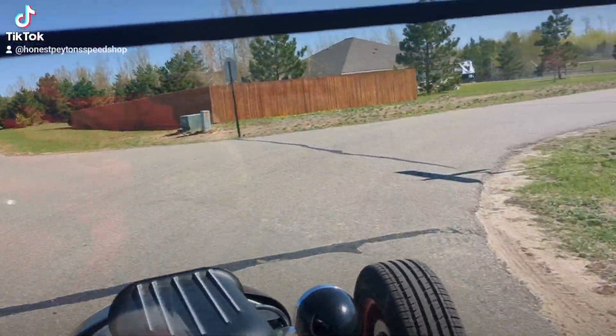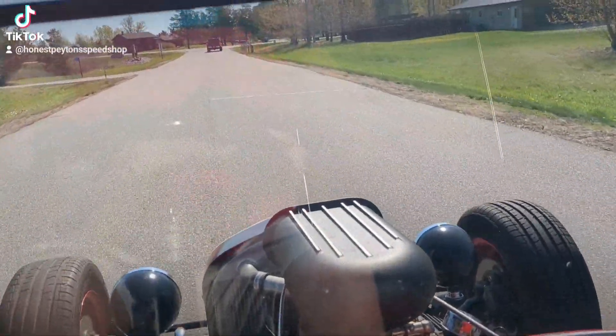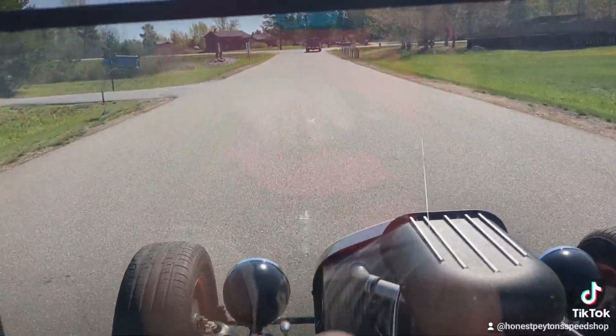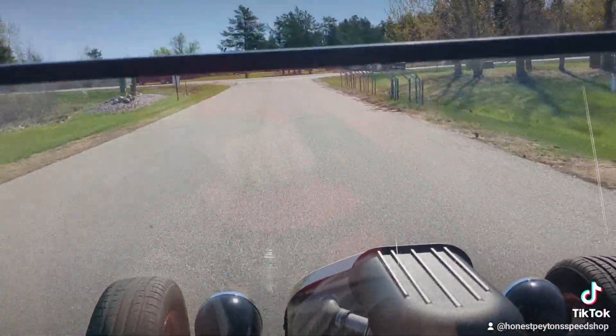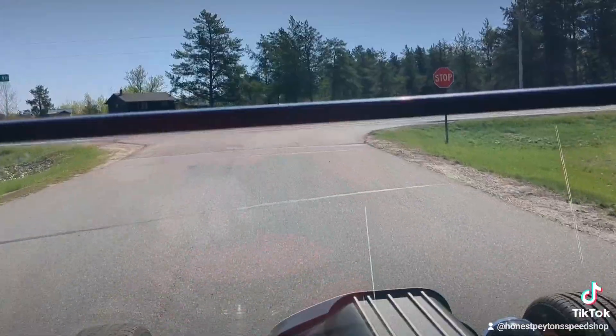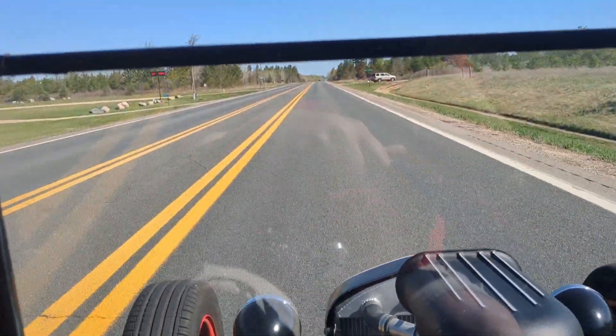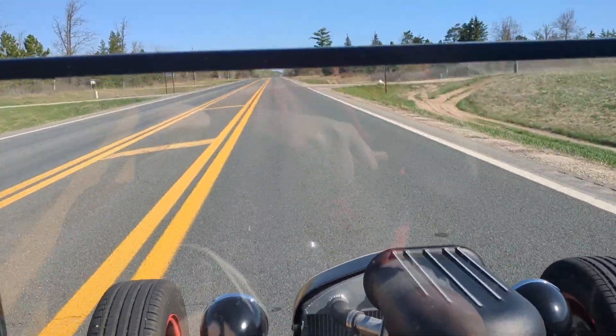We're gonna get out on the highway here. We know this car does great and sounds good — looks good. I just want to make some noise for the neighbors. My God, this car is so good. Maybe I shouldn't sell this one — even though it is for sale.